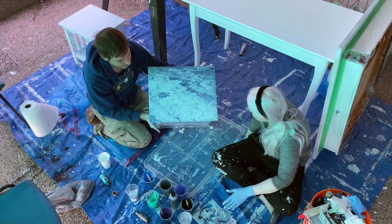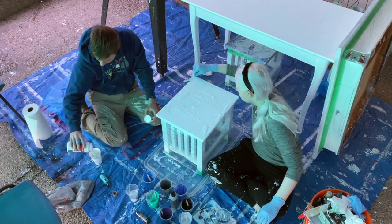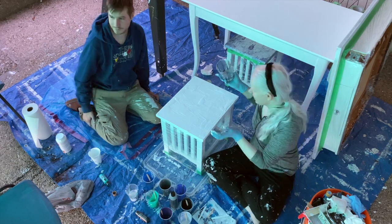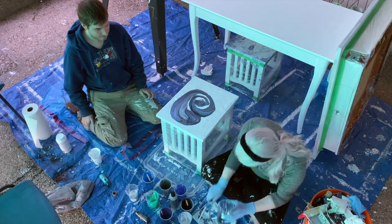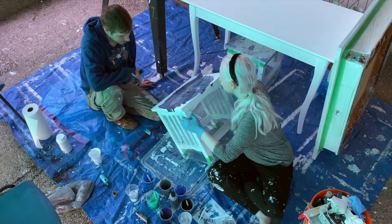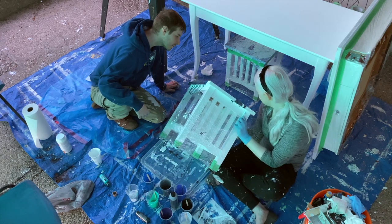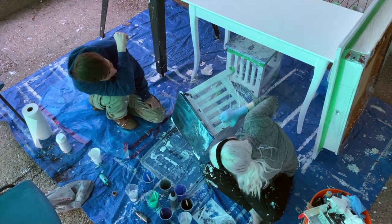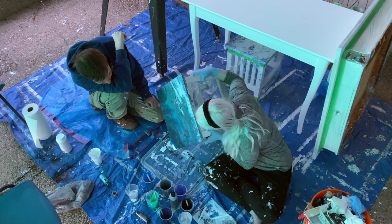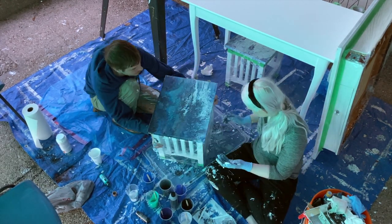Every piece of acrylic art will turn out entirely unique, so don't expect to get something that's going to look really consistent across multiple pieces. That's not what I was going for, so I wasn't too concerned when my second piece turned out very different from my first piece. I just thought it added to the uniqueness of the acrylic pour. And with our experiments on our little tables out of the way, it was onto our coffee tables.